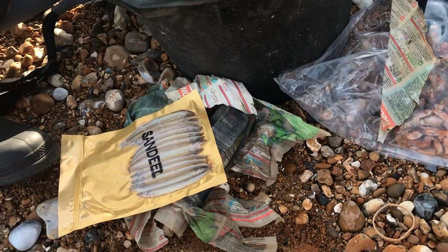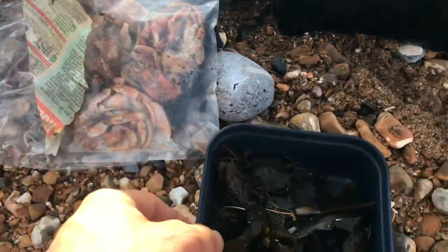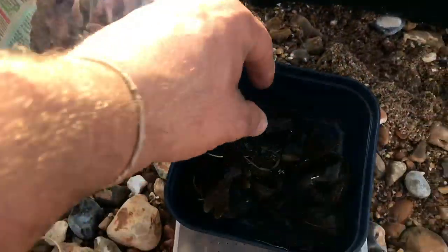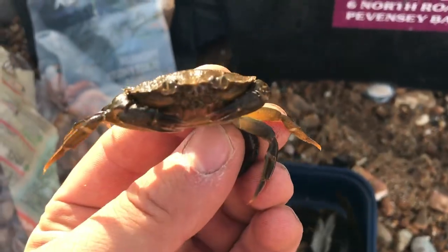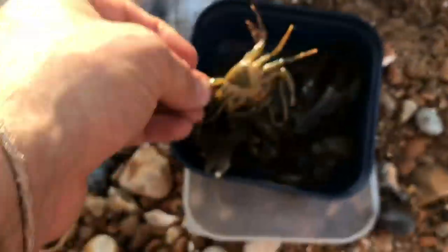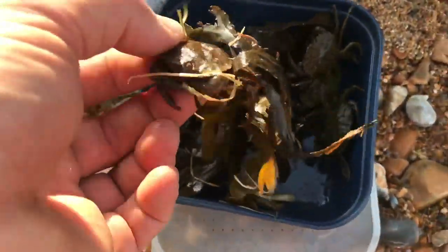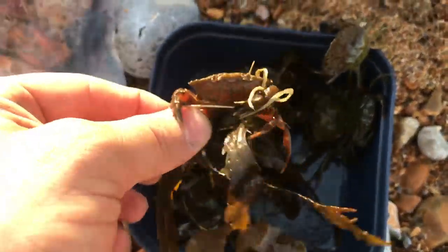So the bait we've got for today: we've got some sand eels, some worms, picked up some hermit crabs from the Anglers Den, and I've also got some hardback crabs here, in the hope of some smooth hounds. That one's nice and soft, the rest are hardbacks. They're various different sizes, picked up from the reefy area earlier on this morning.